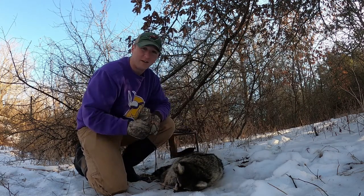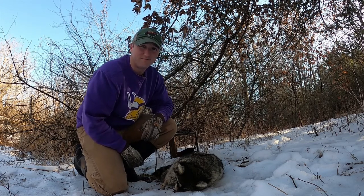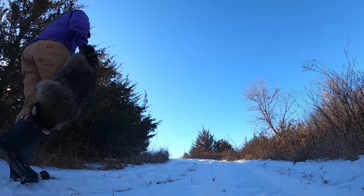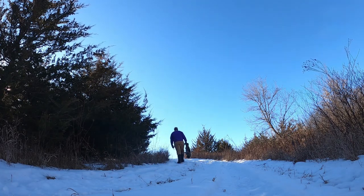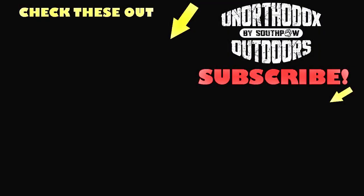That's going to do it for this trapping video. No bobcats, but our two box traps did work out for us — we got this big prime boar raccoon to show for it. If you liked the video, hit the thumbs up. If you're new to the channel, please consider subscribing. And as always, thanks for watching. We'll see you next time.